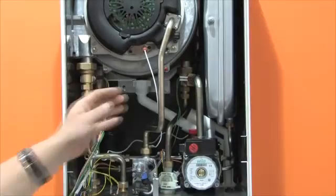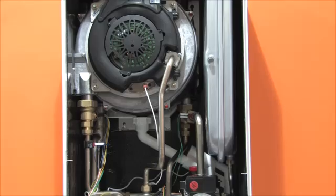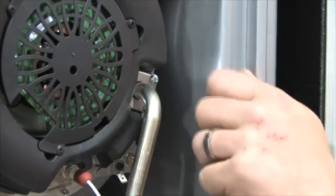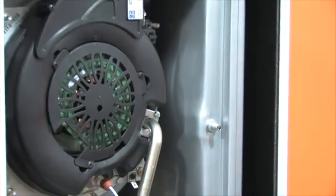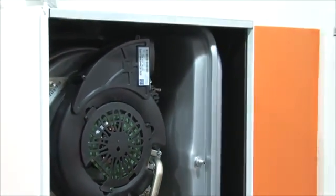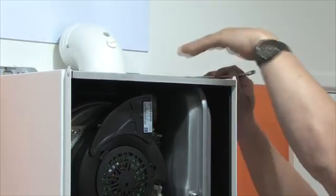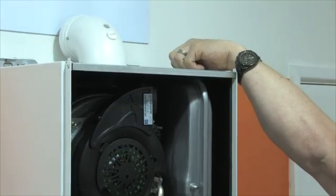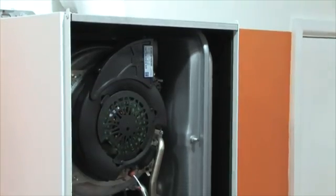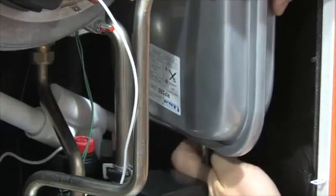It is now very easy to see into the boiler and access all of the components. The test point of the expansion vessel is ideally positioned to the front. The capacity of the expansion vessel is 8 litres for the 27C model and 12 litres for the 32C, with 0.8 bar pressure inside. To remove it, undo one 13mm bolt on the top right and a brass compression fitting on the bottom.